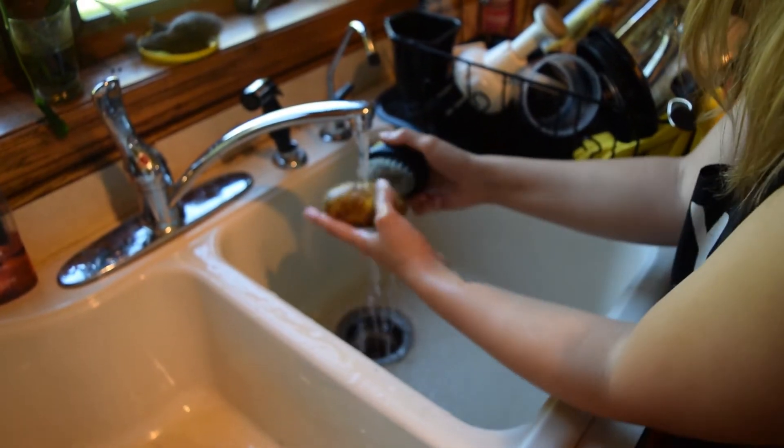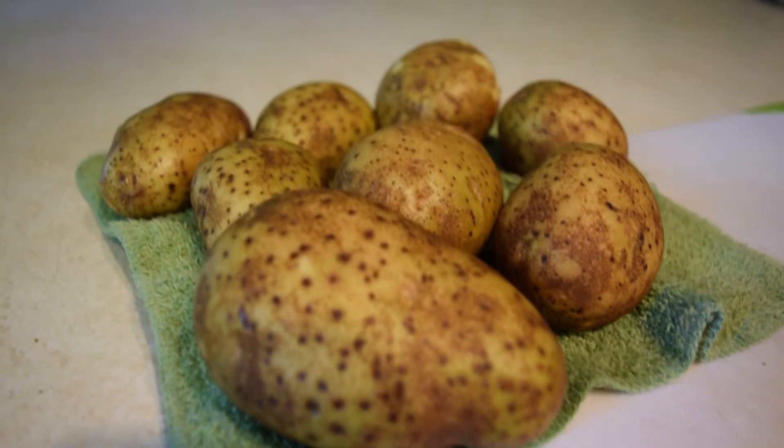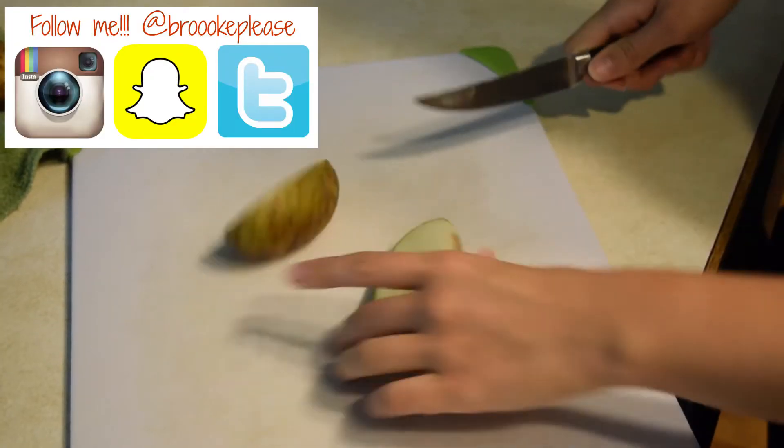Hi guys, welcome back to my channel! If you're new here, please feel free to subscribe down below, and if you're a returning subscriber, welcome back. Today I'm going to teach you how to make these super easy oil-free oven baked french fries.